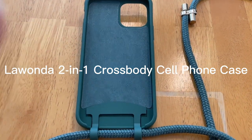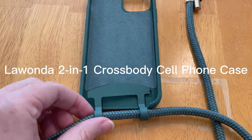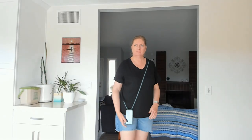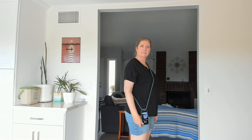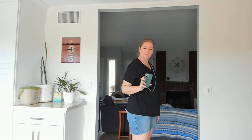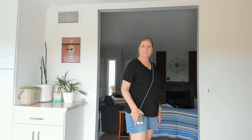Hey y'all! Here we have the Lawanda crossbody cell phone case with a lanyard. It's great for going on walks or traveling. When you wear it crossbody, you can just pull up the phone and look at it.